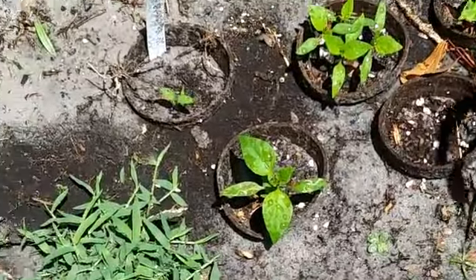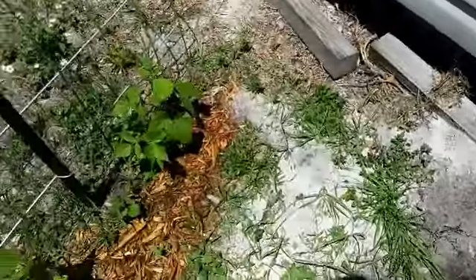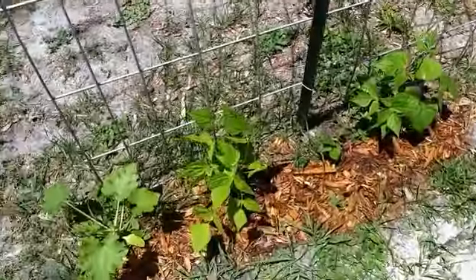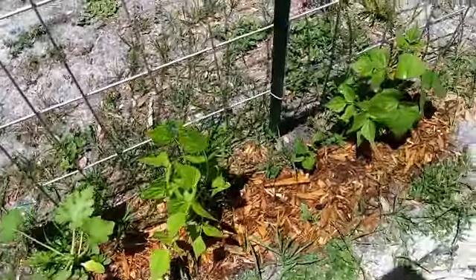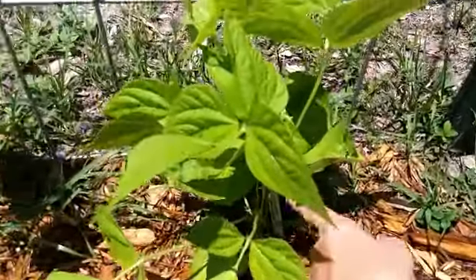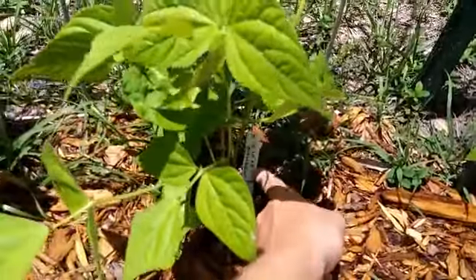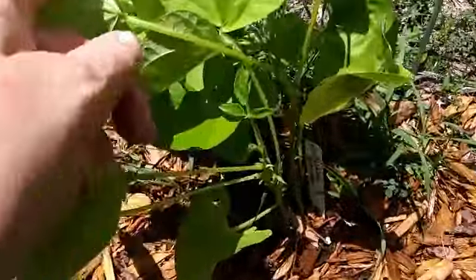These are peppers and they're doing good. I know they're spaced together pretty close, but I'm trying to lay tile and get moved by this Sunday so I cannot be everywhere. And this is a blue lake bush bean and it seems to be doing really well.